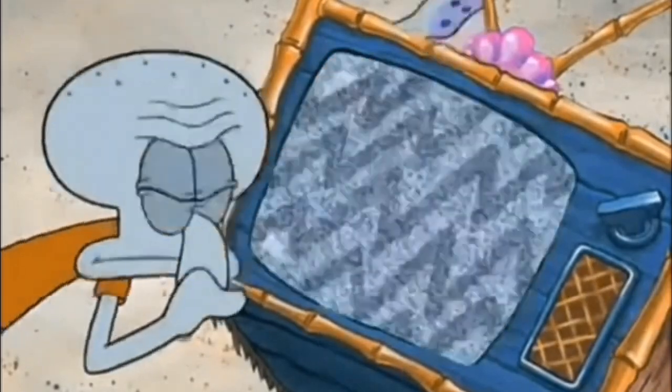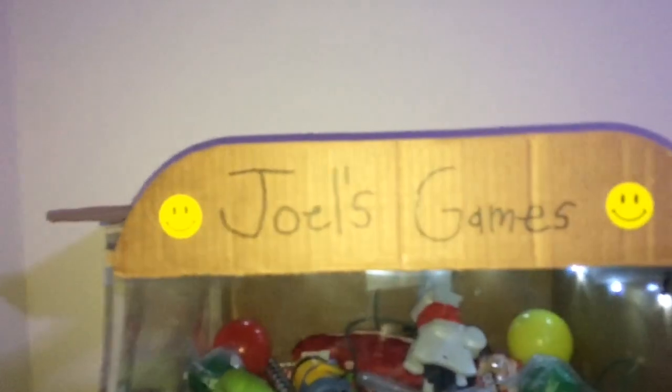This bad boy is 16 inches by 16 inches by 15 inches — that's the box size. First off, it says Joel's Games. There's the prize door, there's all the prizes — we got peppermints, some balls, all kinds of stuff, fidget spinners, cookie crackers. The glass windows is actually plastic.